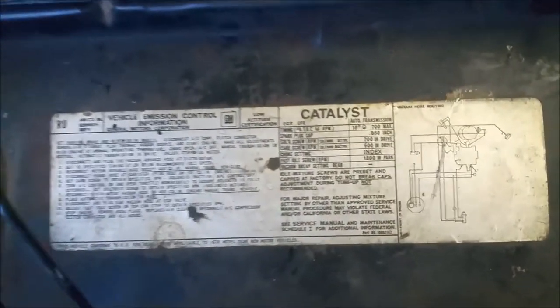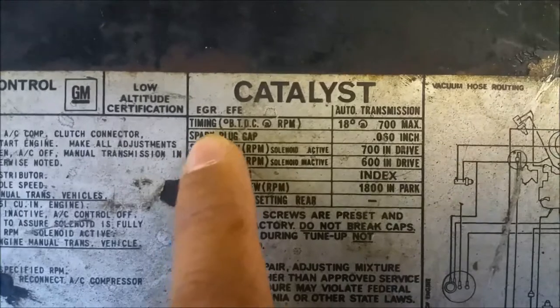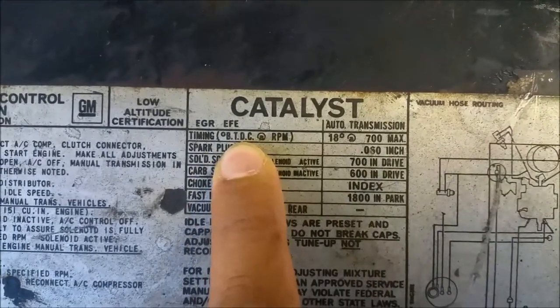First thing you want to do is look for the timing spec. There's a little diagram here — timing is going to be set at 18 degrees at 700 RPM top dead center. So look here.